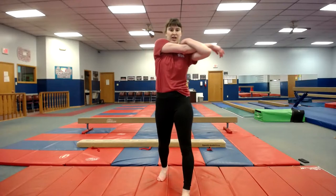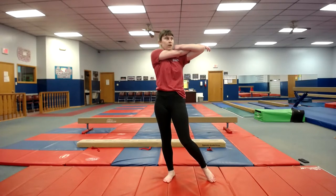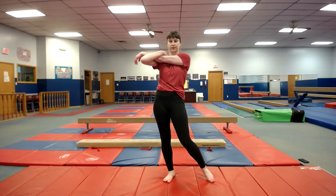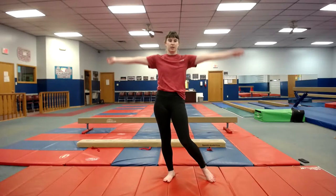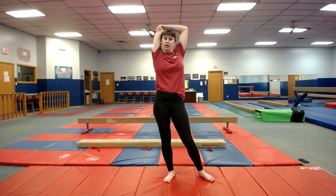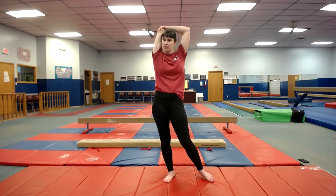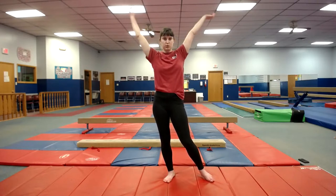Pull one arm across your chest, and switch. Other side — pull one arm behind your head, pull that elbow across. To outline my plan: it's to do 30 to 45 minutes of advanced beginner through intermediate level gymnastics, and then at 7:15 it would switch to intermediate through advanced level. Switch arms.